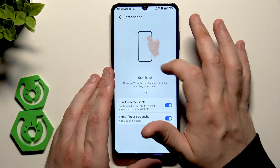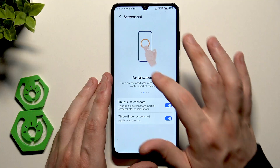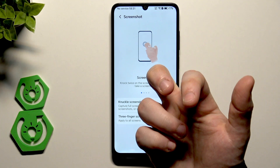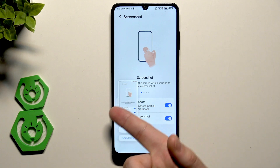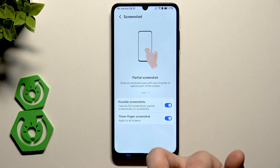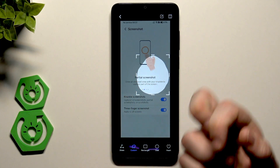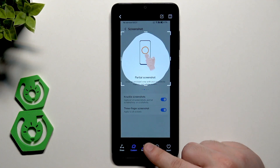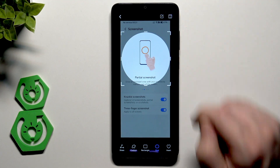Scrolling to the right we can see all the ways of creating a screenshot. First, the knuckle screenshot: just knock twice on the screen to create a screenshot. Second, the partial screenshot: draw around the part of the screen you want to capture. You can also change the shape of the selection, and when you're happy hit the save button.